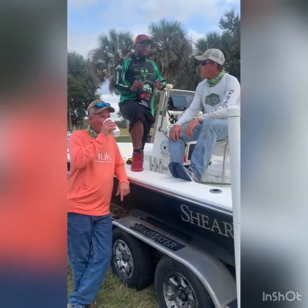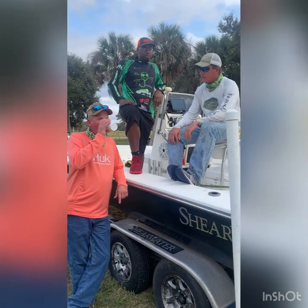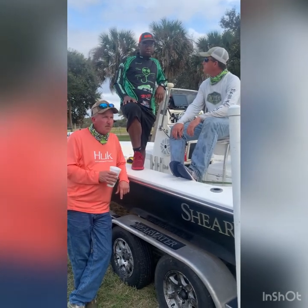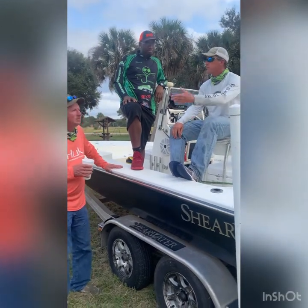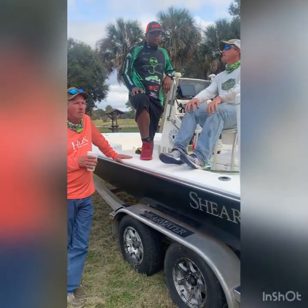Did you start catching fish immediately or did you have to jump around? We had 25 or 30 in the first 45 minutes — we had about 40 to 50 yards of water, and we had 25 to 30 fish right off the bat.